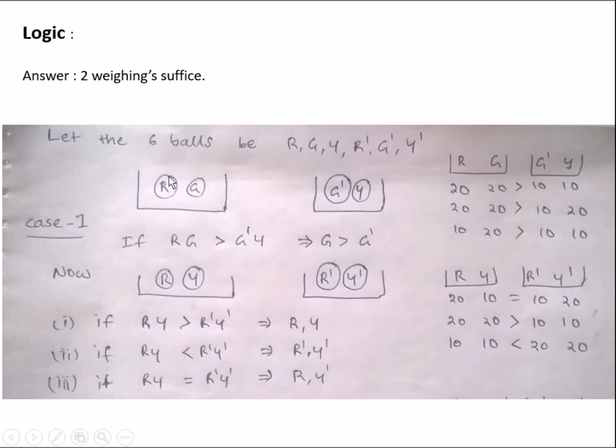Now take the red ball from the first balance and the yellow colored ball from the second balance. Weigh the R and Y combination against the other R' and Y' combination. If RY is greater than R'Y', then R and Y are the heavier balls. If it is less, then R' and Y' are the heavier balls. If it is equal, then the red ball R from the first balance and Y' from the second balance are the heavier balls.